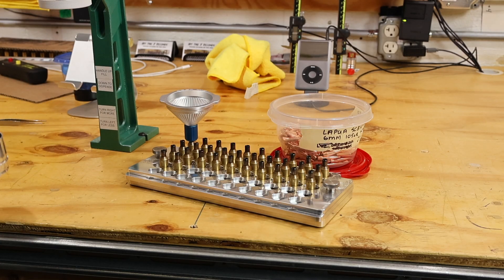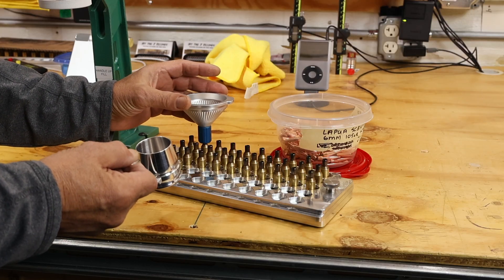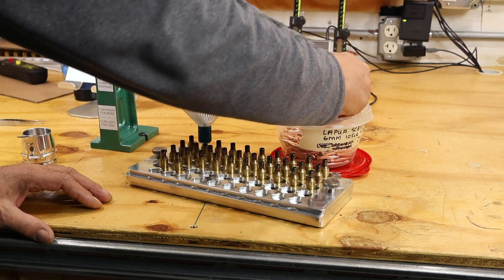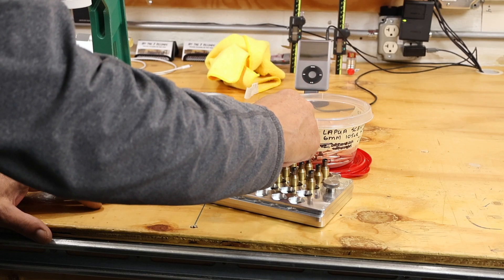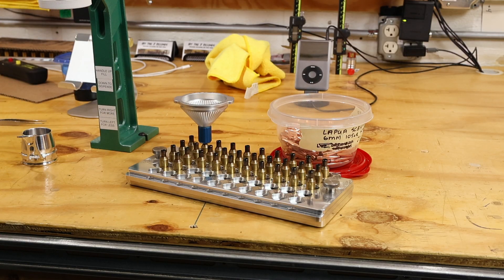When I'm done powder throwing, I just take my cup, fill her up, make sure I move it over to the next one, and I'm ready to go again. When I fill up a row, I'll take bullets and seat them in that row so I don't get confused and it saves a little time later. That's the whole operation. In my years of reloading, I've found this is the best system. You'll need the initial investment in a good scale, and if you don't have a powder thrower, you'll need one of those too. But all in all, I wouldn't go any other way. Thank you very much for watching.